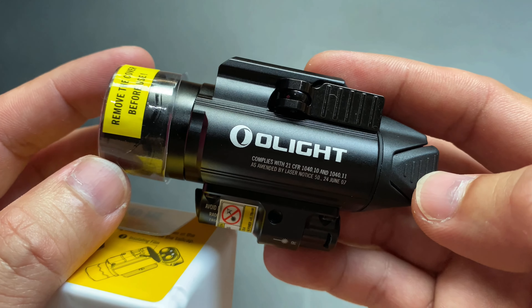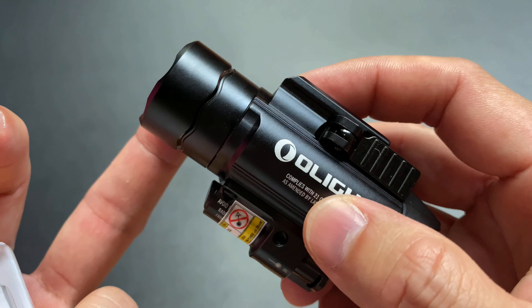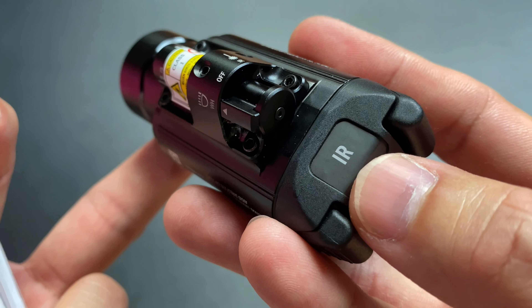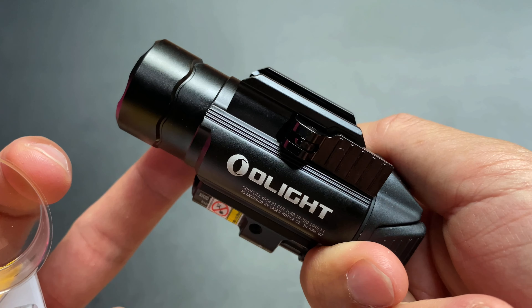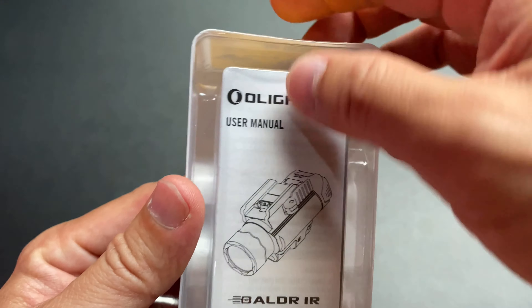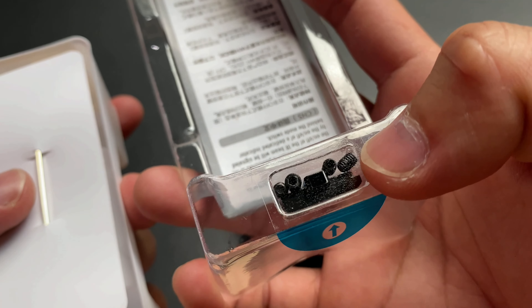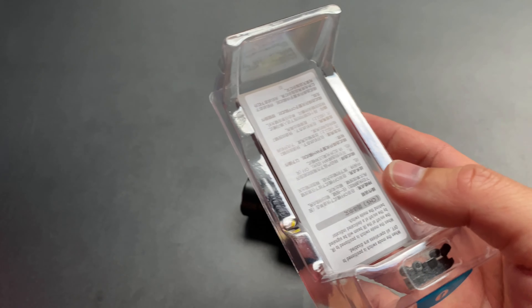ลักษณะจะเหมือน Border สีแดงกับ Border สีเขียว แต่ตัว Bezel ด้านหน้าจะมีการดีไซน์ที่แตกต่างออกไปจากรุ่น Border ธรรมดา Laser ด้านล่างจะเป็น Laser Infrared IR และด้านหลังก็จะมีเขียนว่า IR เป็น Infrared มองไม่เห็นด้วยตาเปล่า เม้าจะเป็นแบบที่ Border หรือ Valkree มี ในกล่องจะมีคู่มือและ Allen Key สำหรับ Windage และ Elevation ใช้ Zero Laser